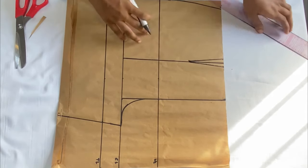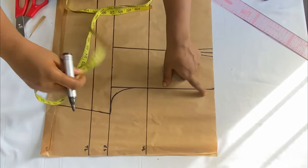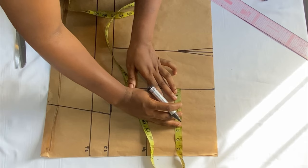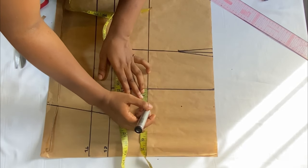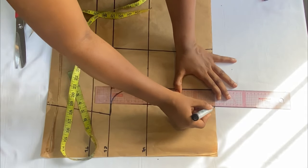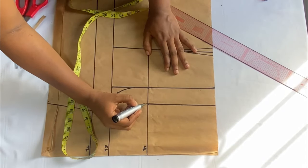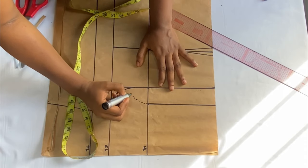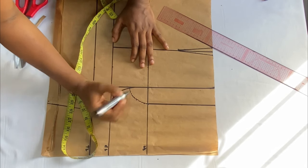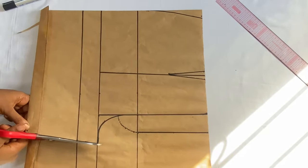The last thing before cutting out is to mark the zipper fly. Come over to the center front and come out by two inches, marking that all the way down to the hip line, then use your roller to connect the points. From the hip line, form a curve down to the crotch extension to complete the zipper fly shape. Connect all the lines together, then use pins to hold down the fold before cutting out.